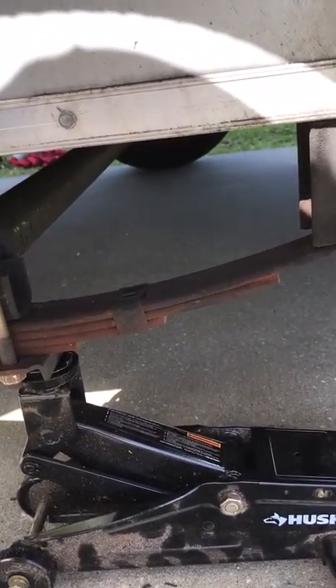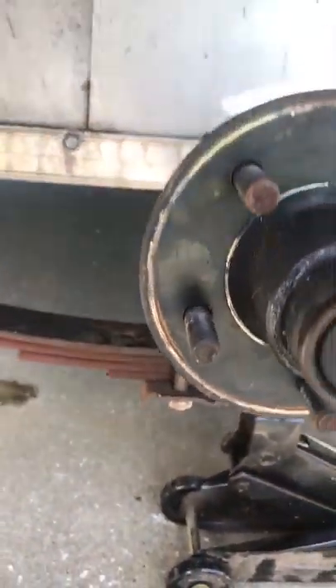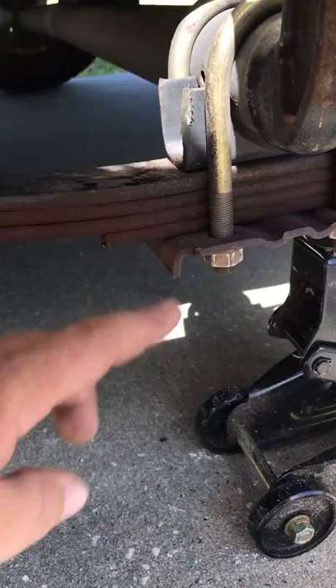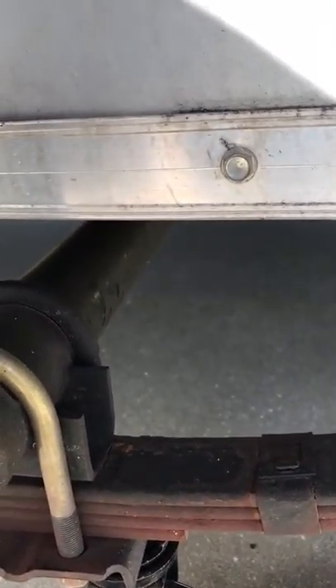What I did was loosen the nuts on the u-bolts. I put a jack somewhere else and a cinder block underneath to help hold it up, then I hammered the axle right here. I made a little mark at the half-inch spot and hammered it until it stopped moving. I measured again and it seemed spot-on with the other side.